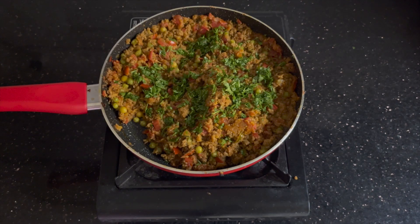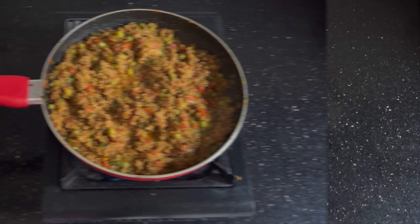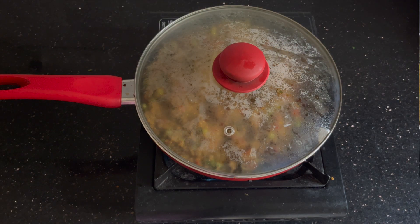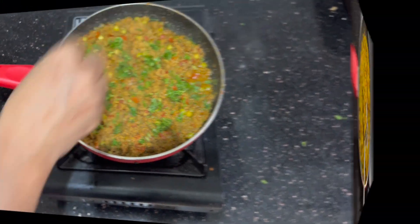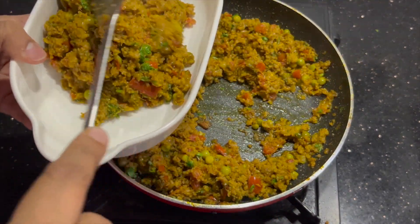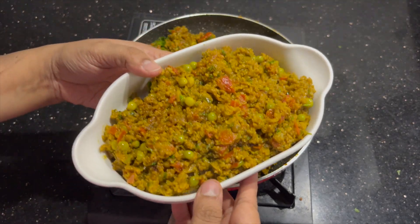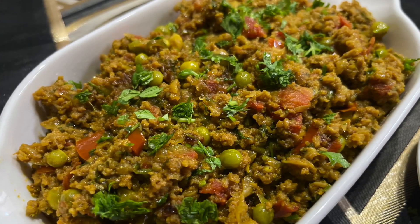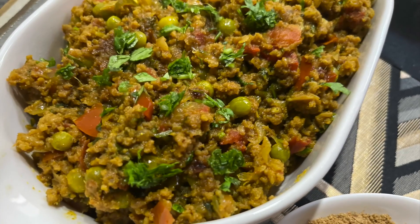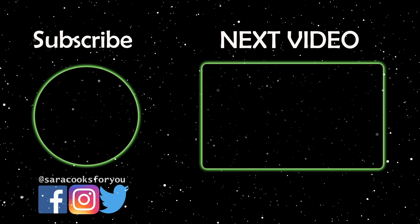I'm also adding fresh finely chopped coriander leaves, which adds to the taste of the keema. Now I'll close the lid and allow it to cook on a low flame for about five to ten minutes. After it's cooked, I added some more coriander leaves and it's ready to be served with hot rotis or parathas. If you want to eat it with dosas or anything, you can add some more water and cook till done. This is a flavorful, aromatic, and truly delicious keema recipe.